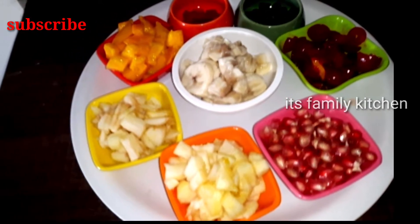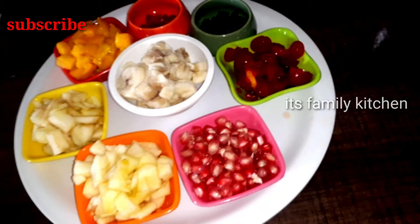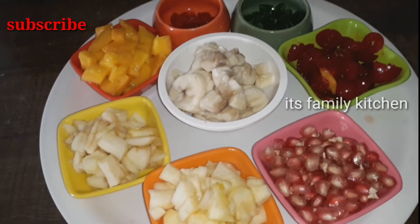Let's cut the fruits here: banana, green apple, red apple, mango, cherries, pomegranate, and banana. These are not whole fruits.